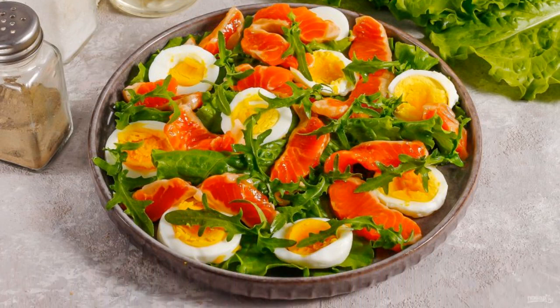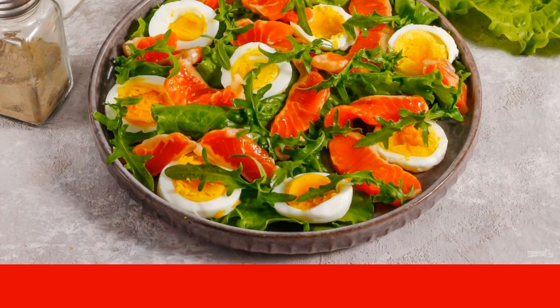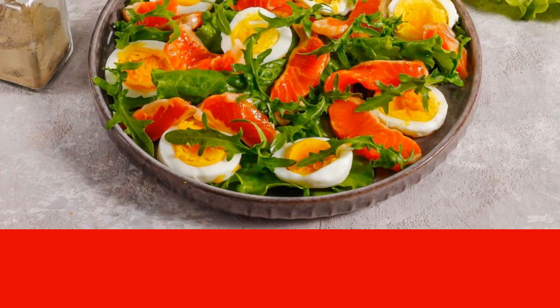Rinse the arugula by disassembling the bundle in your hands and cutting off the stems. It is best to use young arugula shoots, since after ripening they become bitter.